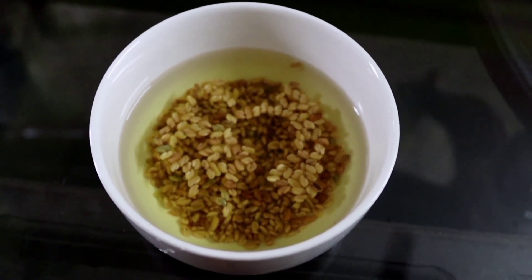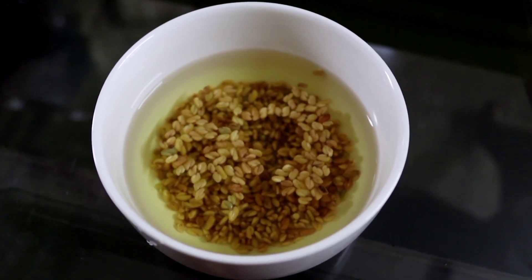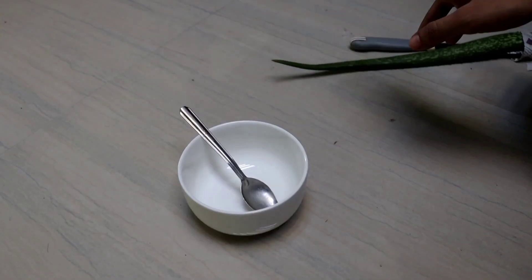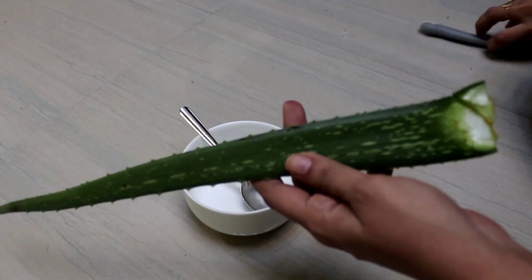3 tablespoons of fenugreek. It is very easy to prepare in a few minutes. I want to put the whole ingredient in this package — we are going to put the whole ingredient in this package.